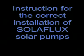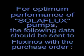Instructions for the correct installation of Solar Flux solar pumps. For optimum performance of Solar Flux pumps, the following data should be sent to Fluxynos with the purchase order.